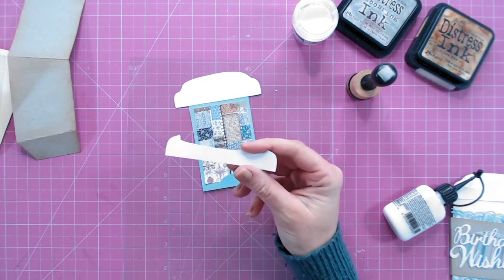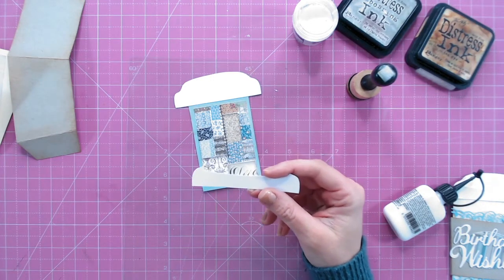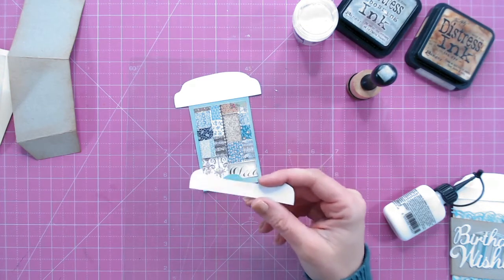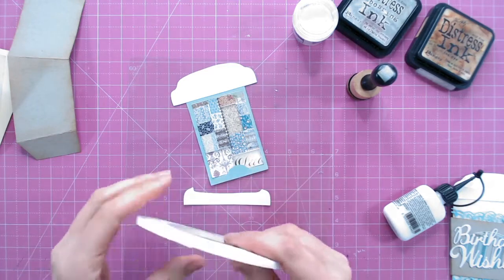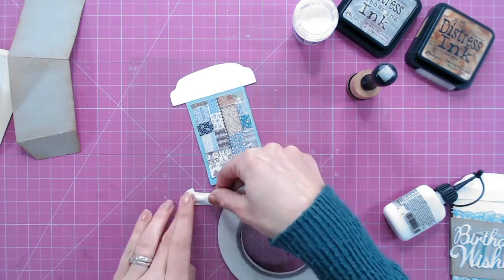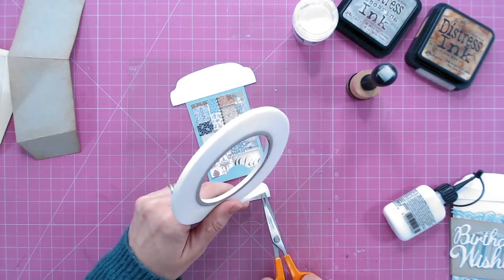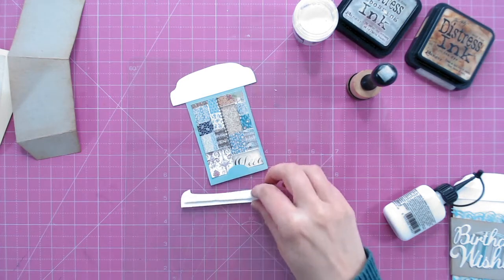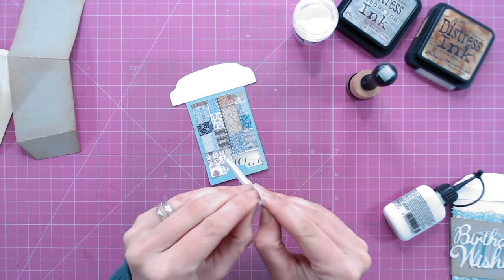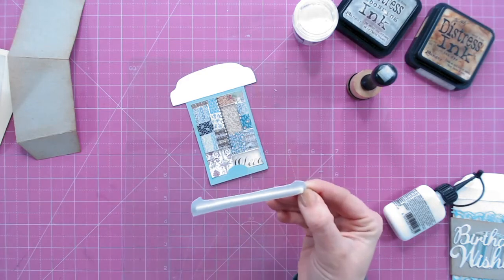This piece I'm going to add with some foam tape rather than wet glue, because I want it to stand out — I want it to be lifted up to show that it's dimensional. So just one line of foam tape across the base, snip that, then peel off the backing and pop this piece on.